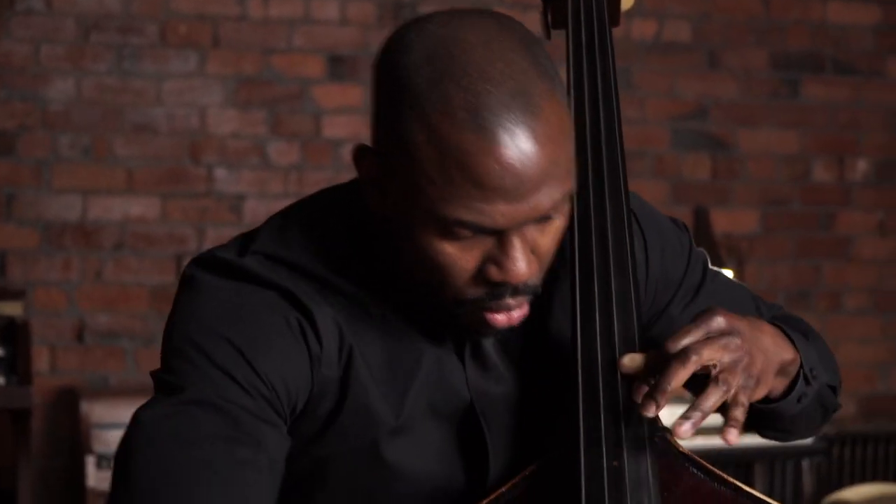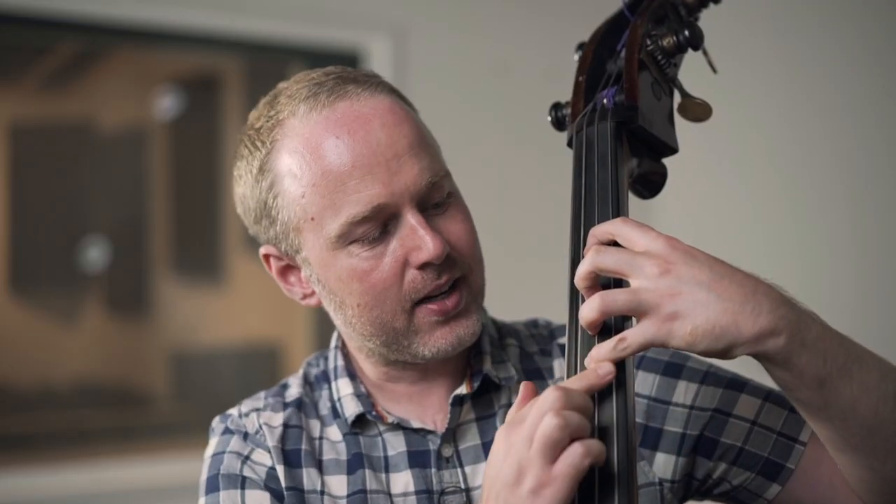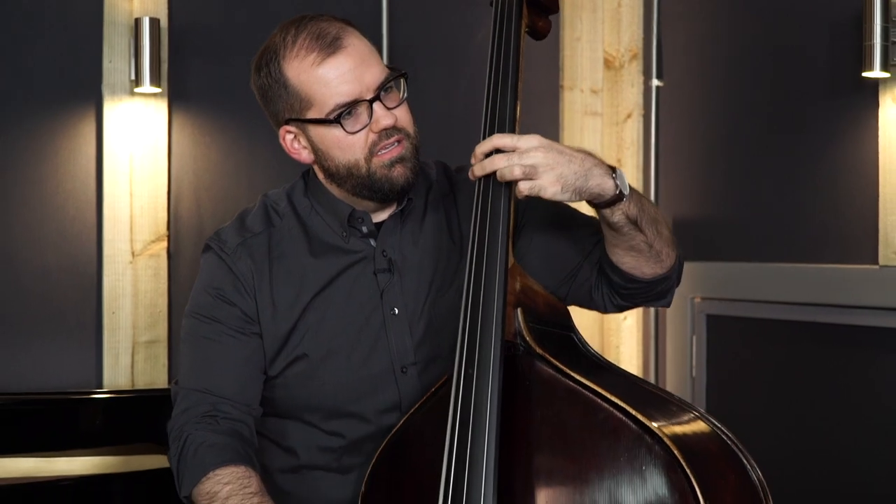Our faculty of tutors are world-renowned double bassists who are experts in their field. So if you're looking for help with your orchestral bass playing, whether you're just starting out or maybe preparing for an audition, we've got you covered. If you're a jazz bass player who wants to learn how to improvise, maybe you want to learn to solo or play walking bass lines, it's all there for you.